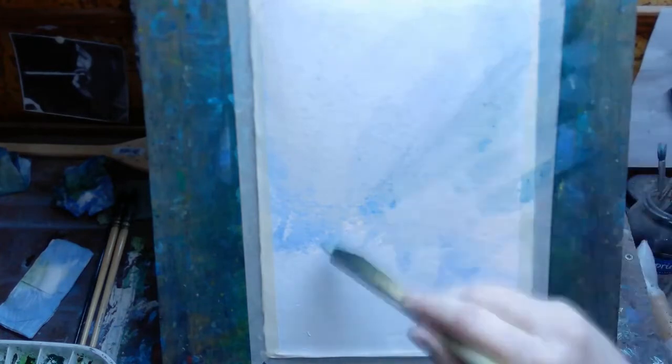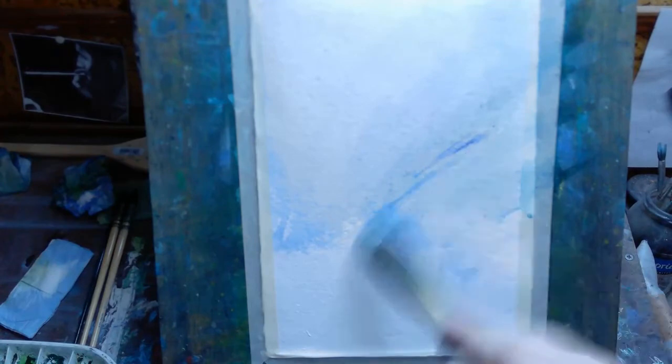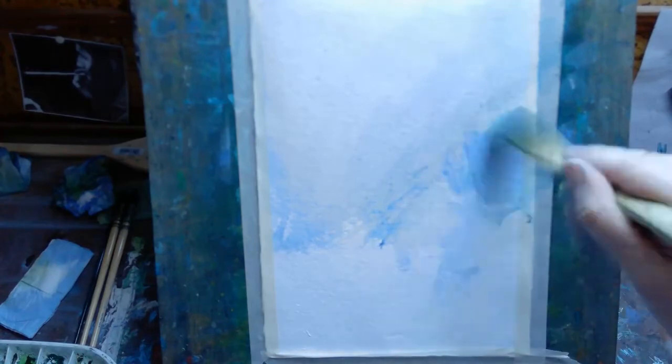It's fine for the sort of impressionist work that I do. If you prefer to do more detailed work, this very rough surface isn't really going to work for you — it would be hard to add in small details on such a rough surface.